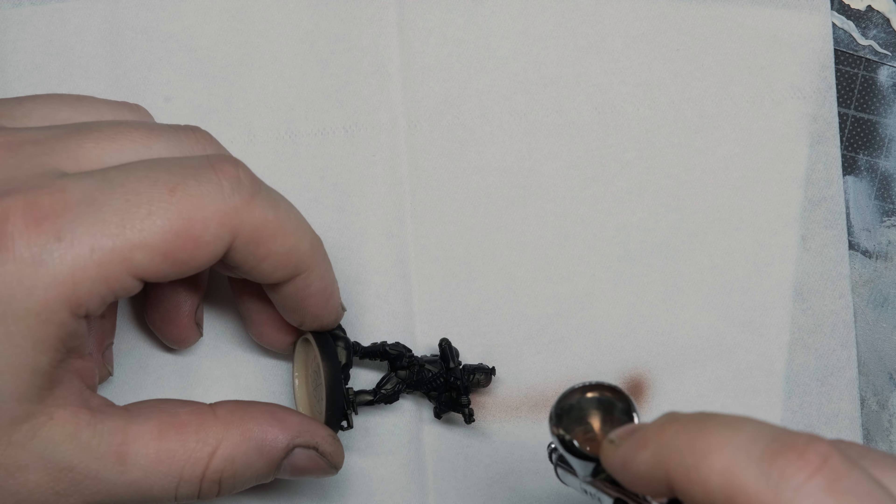The only hard step is the final one with the highlights, because it will require pretty good brush control. But you'll get used to it — do or do not, there is no try. So let's get to it.